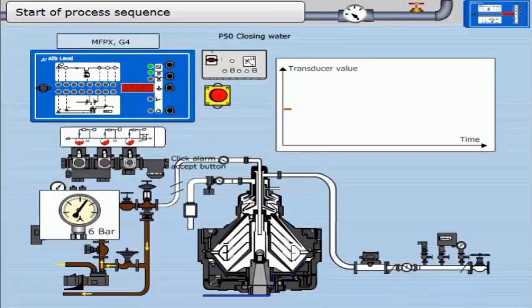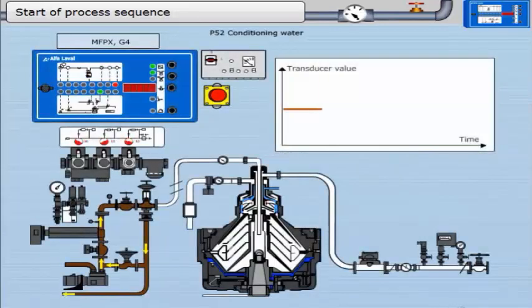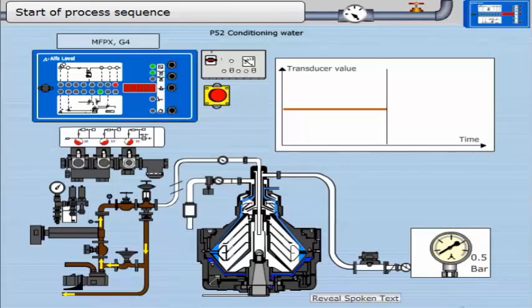Click the alarm accept button. Next is the addition of conditioning water, parameter 52. This is to keep the sludge moist and thus help with discharge. This timer runs for 60 seconds. MV10 opens and water goes into the bowl. The pressure gauge in the outlet should show a pressure of about 0.5 bar.